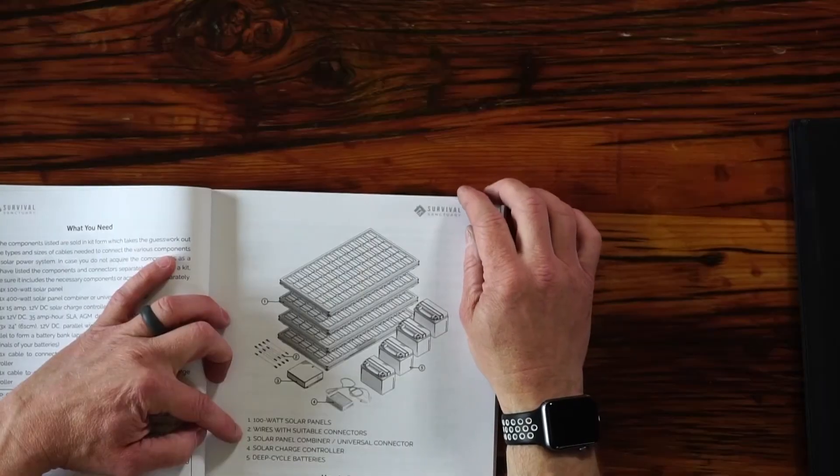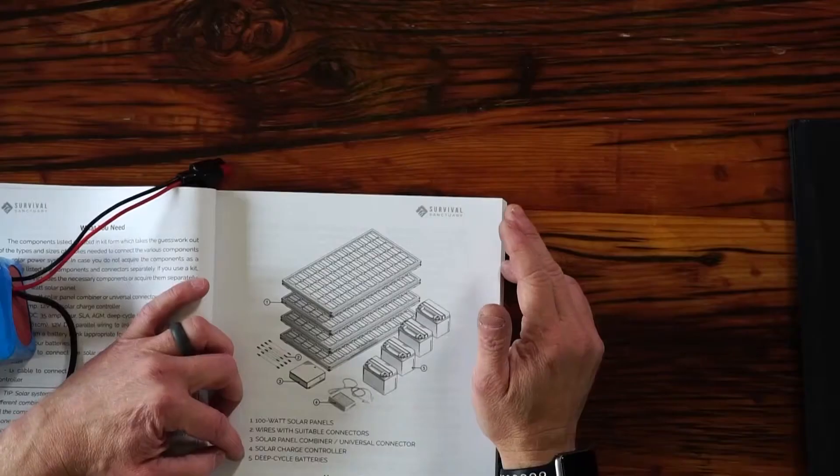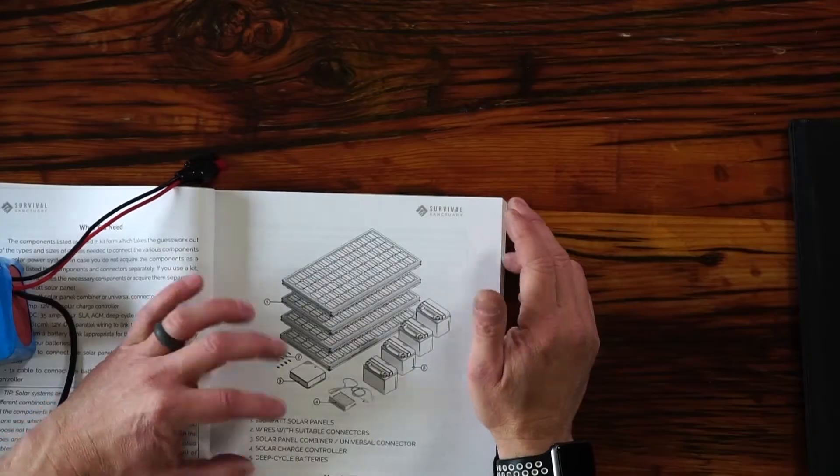Start with a solar panel and a battery. Then if you want more storage capacity, add more batteries. If you're using electricity in a big burst and then waiting a few days, you want a big battery to hold a lot of electricity and a less expensive smaller solar panel that can fill up that big battery over the course of a few days. Or you can just add more solar panels that produce a regular surplus, which is prevented from destroying anything by the charge controller. The components listed in the book are four 100-watt solar panels, wires with suitable connectors — Anderson PowerPole is what I prefer — a solar power combiner or universal connector, a solar charge controller, and deep cycle batteries, like what you'd find in a vehicle.